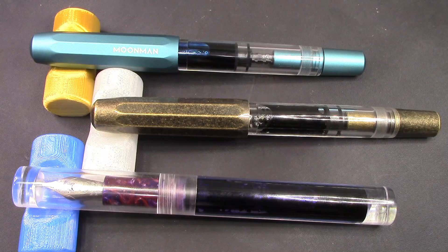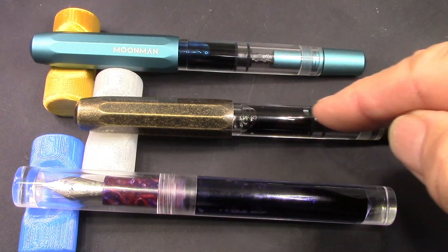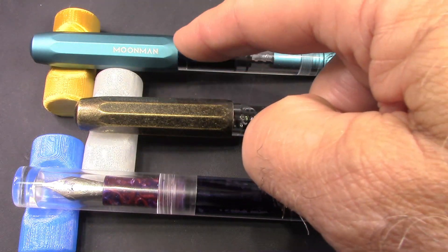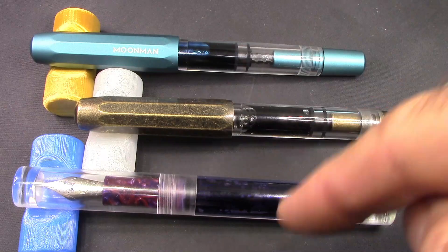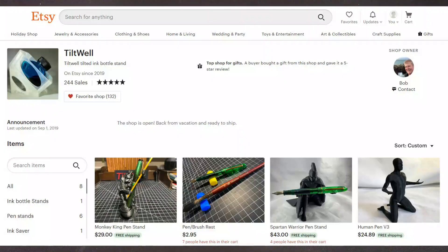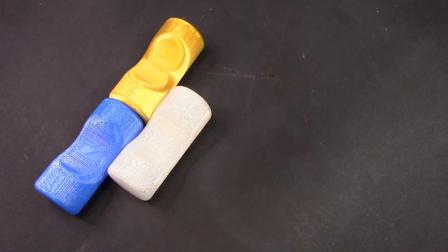For the writing part of this review, I'm going to compare the ground nib I put into the brass T1 with the original Moonman fine nib that was in this T1, and also the Moonman fine nib in the C1. I want to talk about the differences between these three nibs from my writing experiences. I also got some new pen rests from Tiltwell — the 3D printed ones — and I really like the colors.